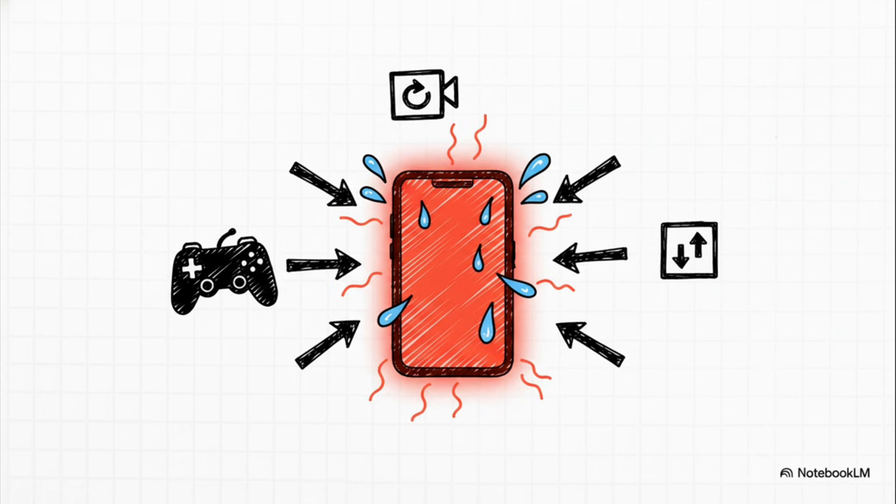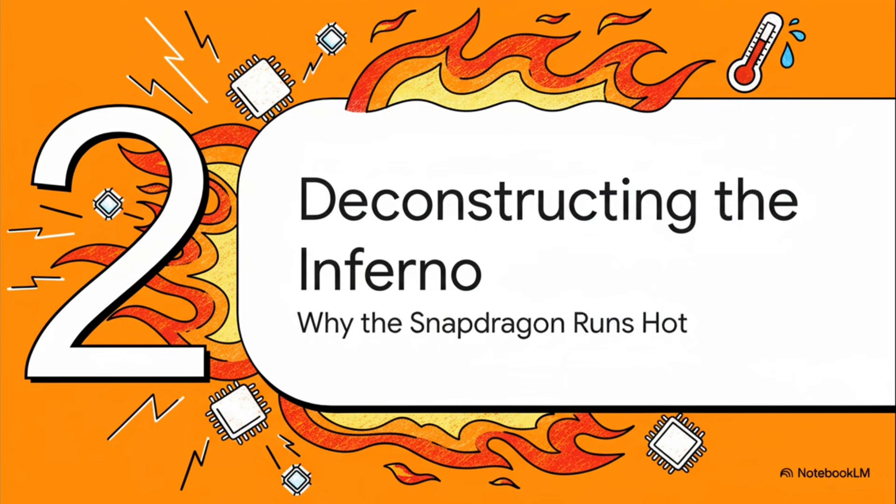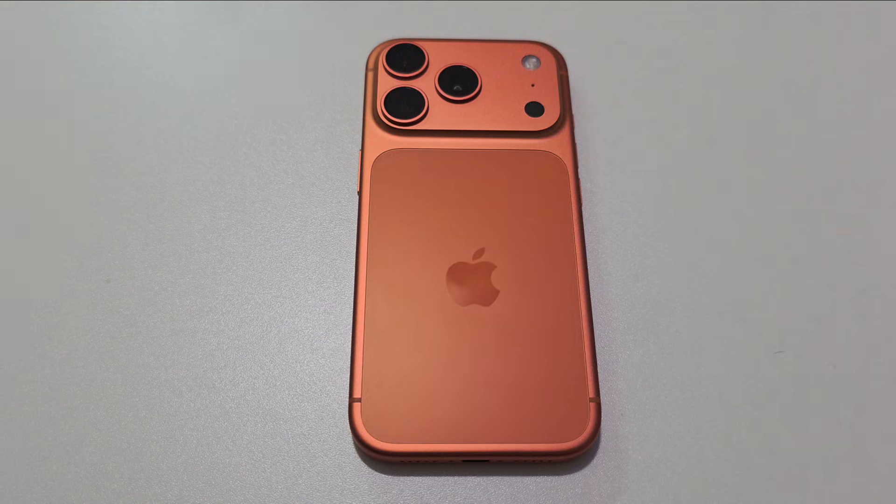To be fair, for most day-to-day operations its cooling system does its job fairly well, but for power users the warning signs are clear. To understand why, we need to look at its power consumption, which is substantially higher than its main competitor — the iPhone and the Apple A19 Pro CPU that runs in the iPhone 17 series.